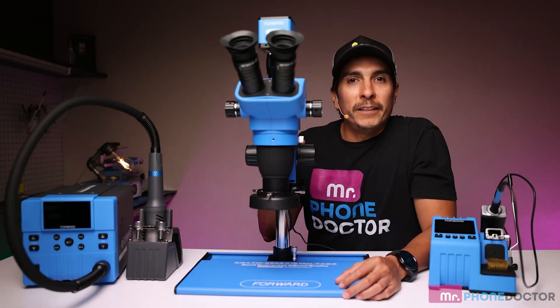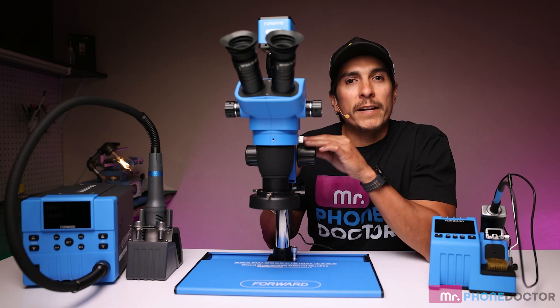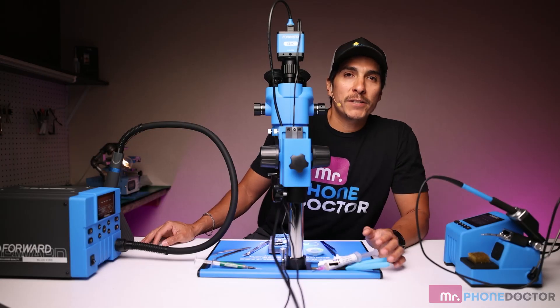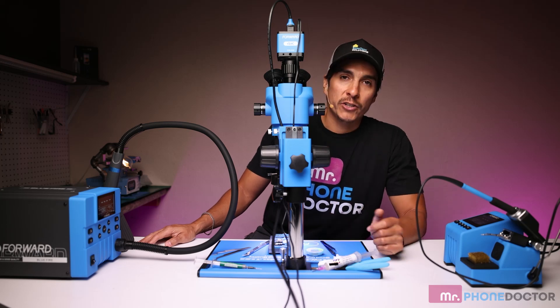And finally, the Forward Microscope 6565 Pro Max-T. This microscope provides clear and detailed views of tiny components, ensuring you can see every detail while working. Let's set up our workspace and prepare a motherboard for a live demonstration. Now that we're all set up, let's begin using the Blue Engineer to remove an FPC on this logic board.